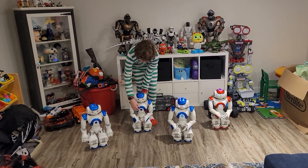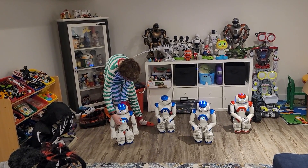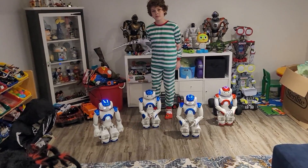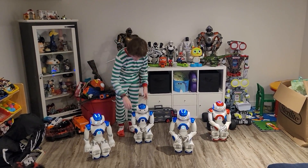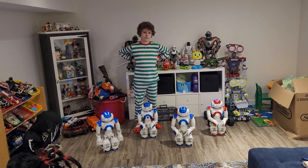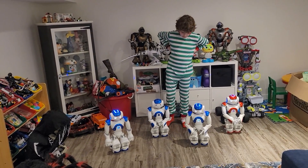That's important for people buying secondhand — they need to know what they're getting. One of them isn't turning on, probably has the battery in wrong. NAO robots are expensive, but they're not as expensive as they used to be. As new models come out the older ones get cheaper. These are all V5s, and I don't think they sell V5s anymore — that's an eBay thing now. They sell V6 and V6 AI.